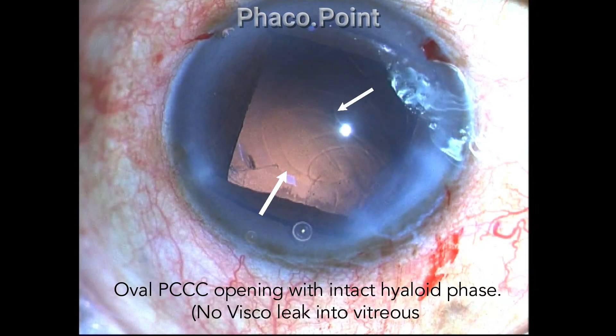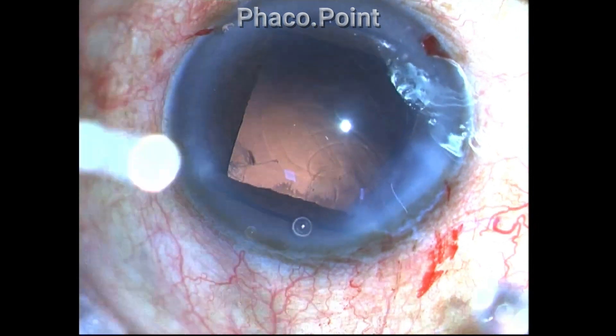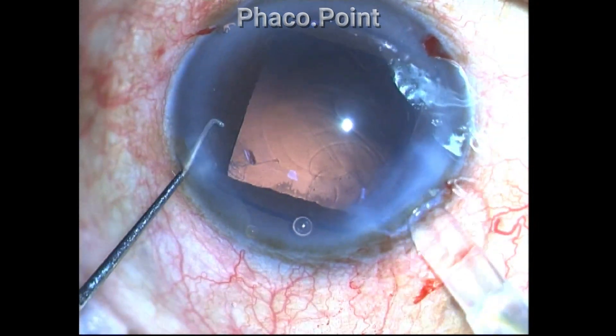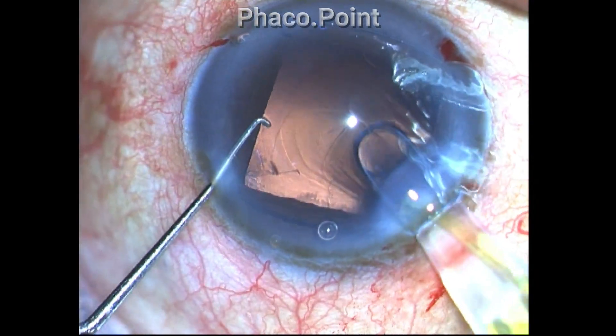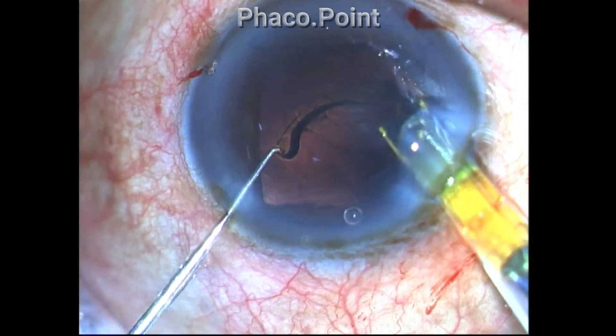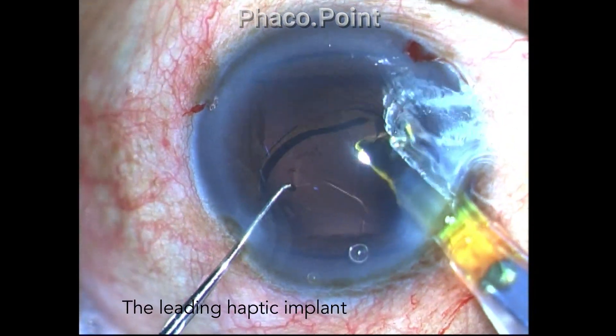You can see the smooth opening there. The hyaloid face is intact because the viscoelastic I am injecting is not oozing out into the vitreous, as can sometimes happen. I now go ahead to implant the hydrophobic acrylic lens.